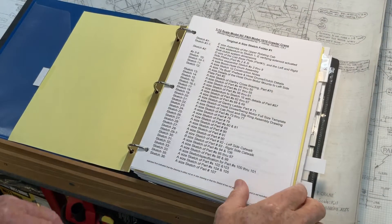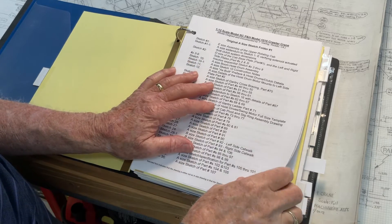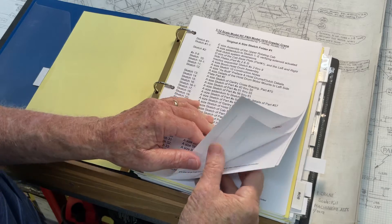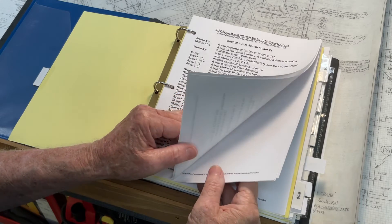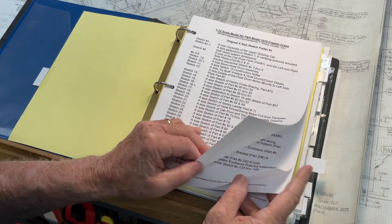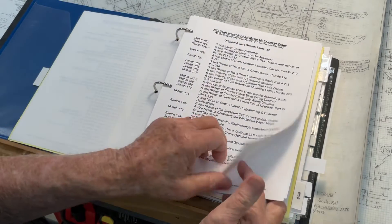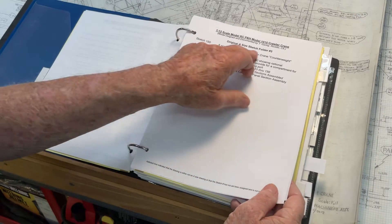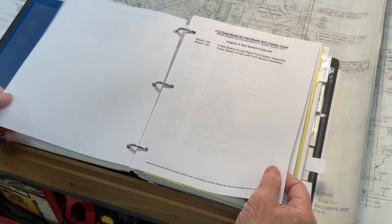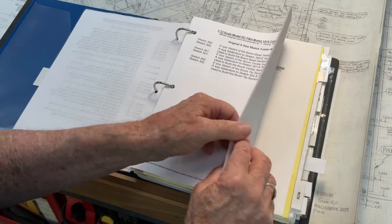Lastly, I have over 155 A-size sketches in PDF form on the flash drive that cover all the various minute detailed drawings of the componentry of the model. I've arranged a sketch index by folders, putting them in groups so they're called out for easy location.